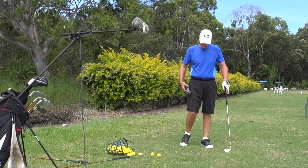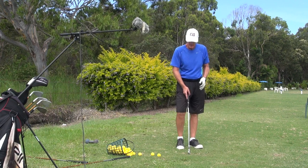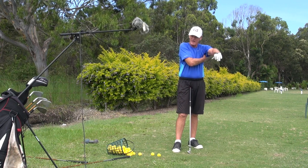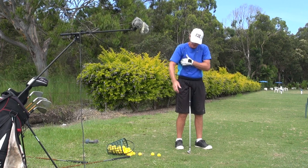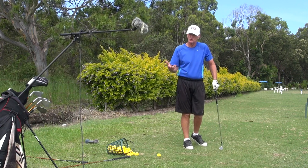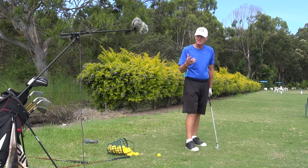Today we're going to talk about connection and connection in detail. We've seen over the years many, many directions from coaches on keeping the arms attached to the body — how you can do it by putting a towel underneath the armpits while you swing, or a glove under one arm. But I think connection is far more complex than that. It's the type of connection and how you apply it in certain phases of the golf swing.